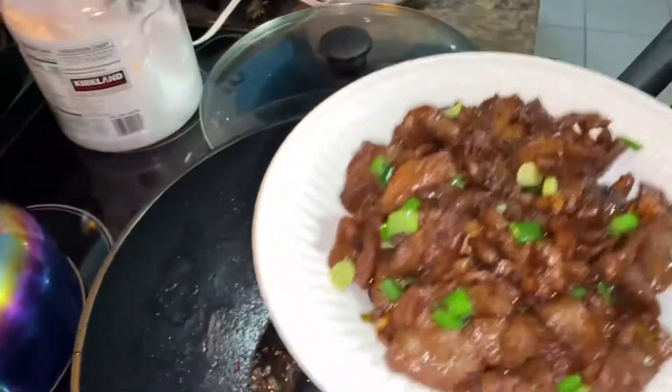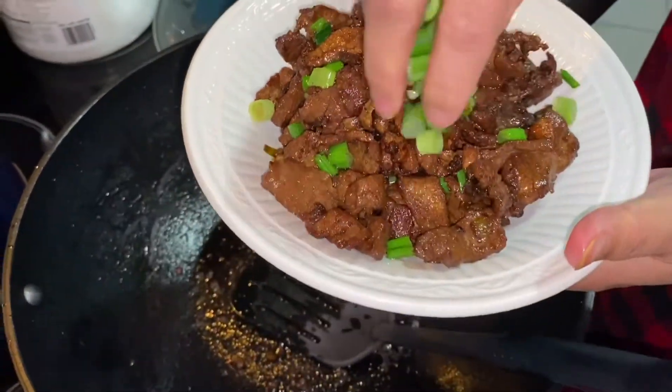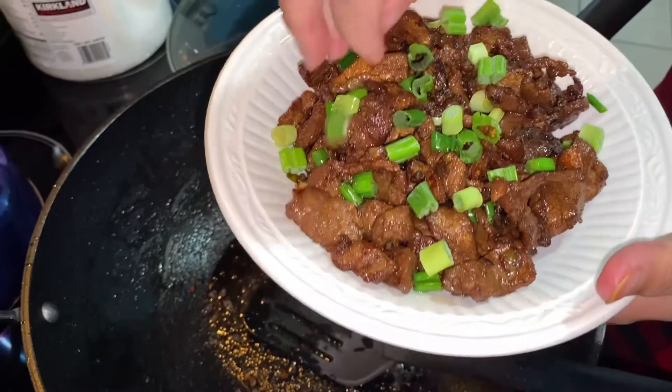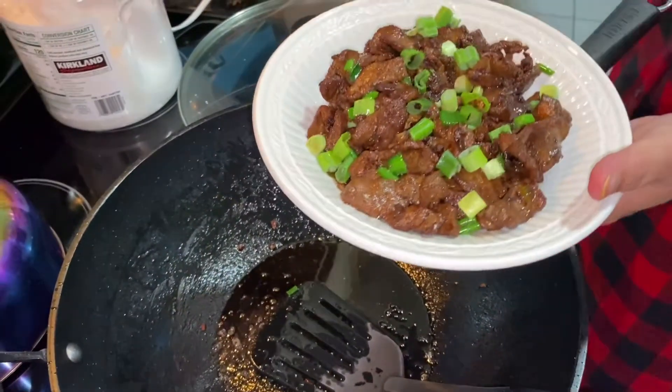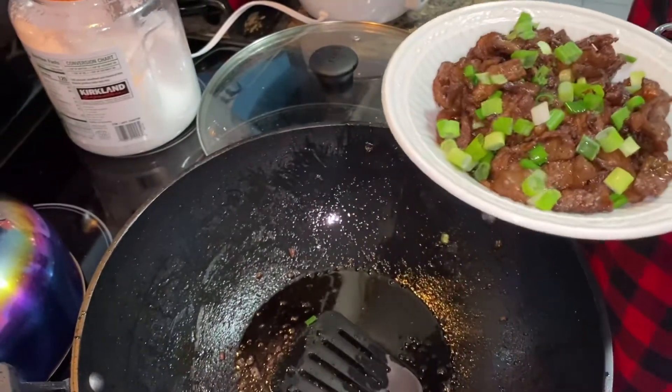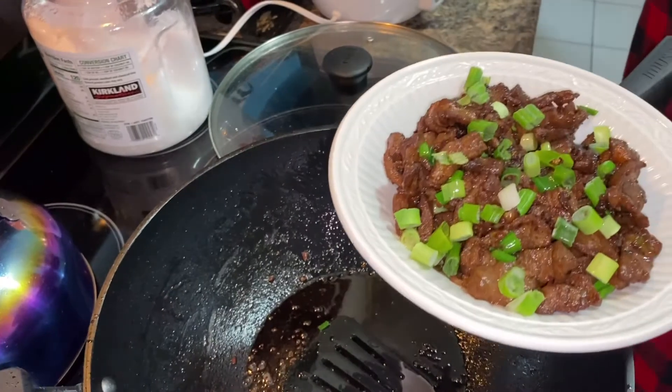So this is the color — it's golden brown. Then you just have to sprinkle it with green onions. So it's ready. Our second recipe is done.